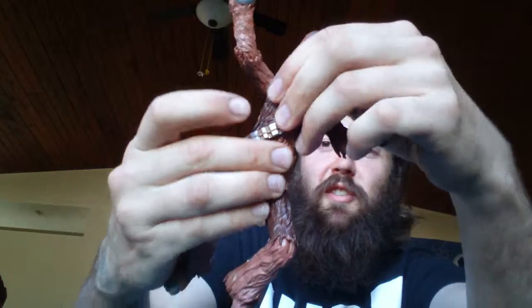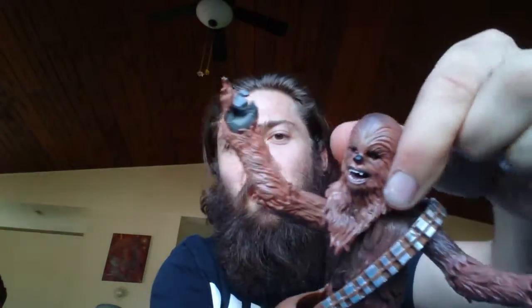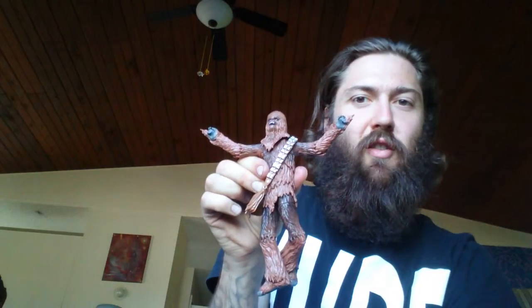He's got pretty good articulation. Knock and lie. Legs turn. Body turns. Head turns. Arms turn on the ball joints. When you want that Chubica on the cross look — oh yeah.